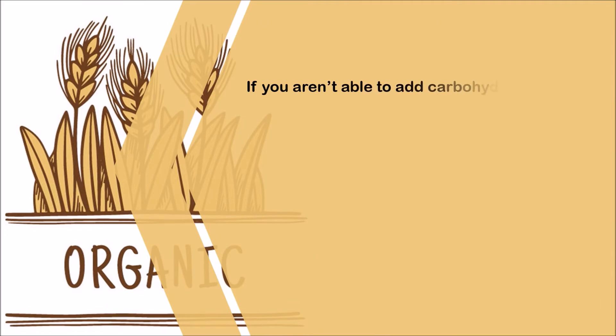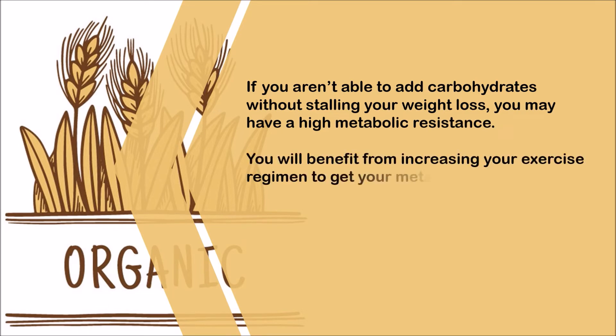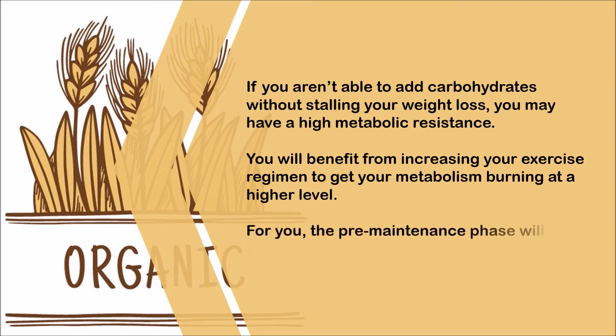If you aren't able to add carbohydrates without stalling your weight loss, you may have a high metabolic resistance. You will benefit from increasing your exercise regimen to get your metabolism burning at a higher level. For you, the pre-maintenance phase will resemble OWL more closely.